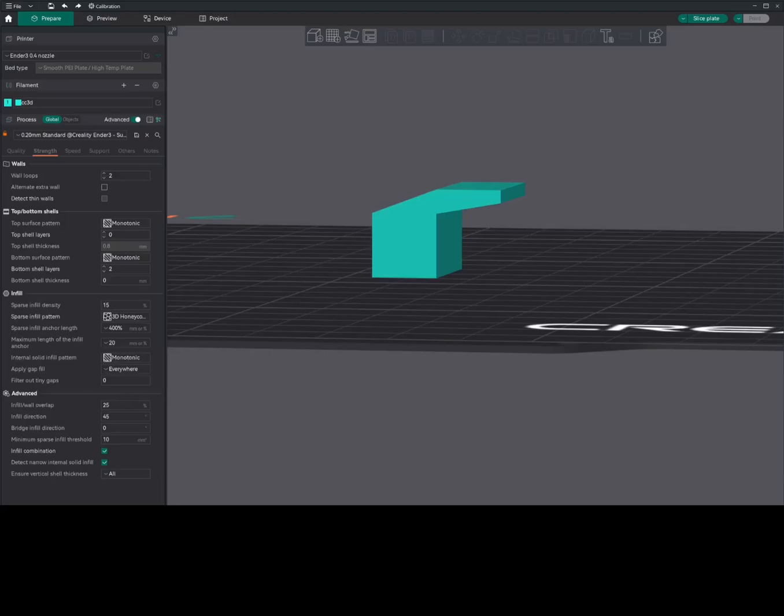One of the key techniques is adding chamfers or fillets to your designs to reduce the severity of overhangs. There is another option in Orca Slicer called 'make overhangs printable', but this will change the shape of the model. If these are not an option, lowering the layer height or adding a modifier with three or more walls can also help. Stick around as we dive into these techniques, tips and tricks to conquer steep overhangs.